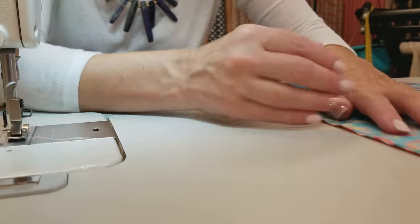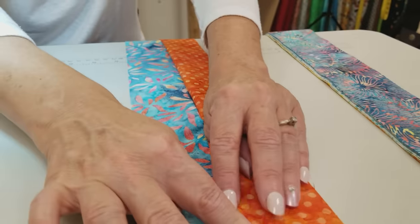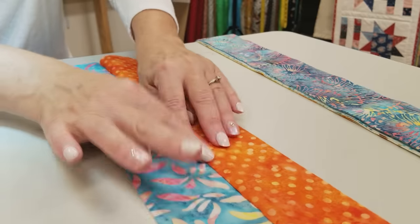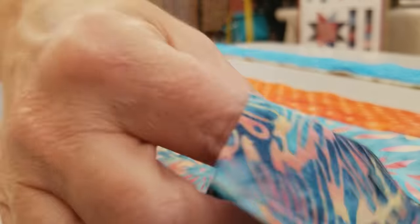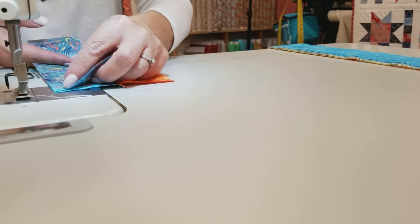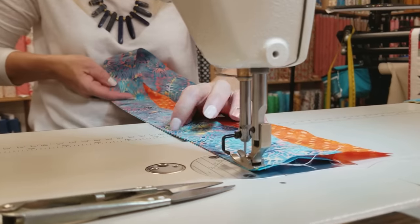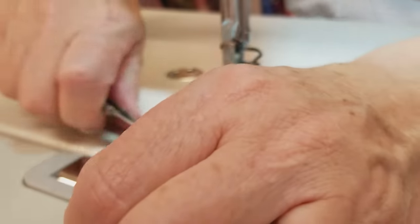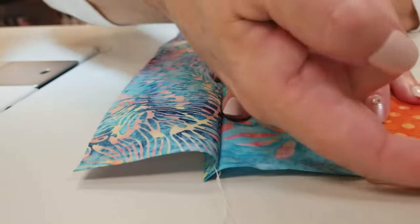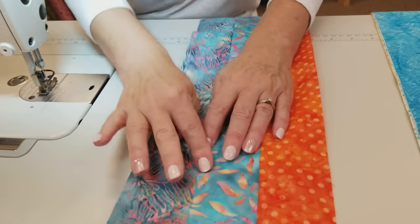Once you get to the edge, finger press the seam — we're going to press it toward the left. Hold it open and draw your fingernail or the pad of your finger right down the seam. This makes it so much easier to iron later, so don't neglect this step. Take the next strip, put it right sides together, and stitch all the way down. This one we're going to finger press in the opposite direction — this one went to the left, this one goes to the right. Keep adding strips and alternate the direction that the seam allowances lay.